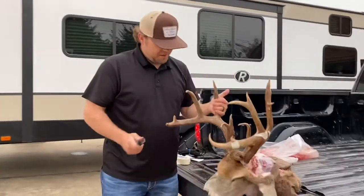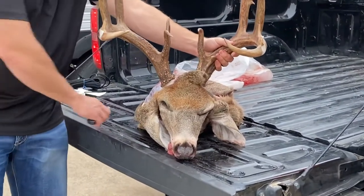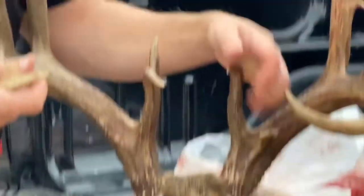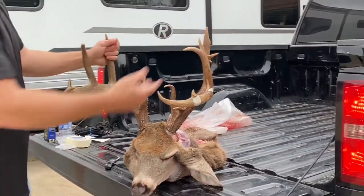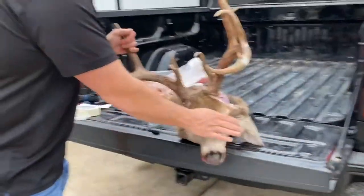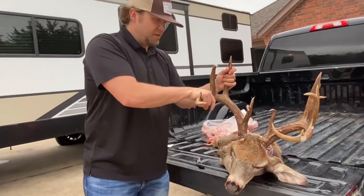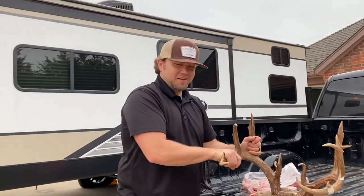Deer of my life — absolutely the biggest deer I've ever squeezed the trigger on and killed. His bases are just heavy, lots of character, awesome cool kickers, split brow tine, another kicker, split G3 — he almost sprouted off a couple more kickers. His body was well over 200 pounds field dressed — for southern Oklahoma that is a giant, an absolute giant. Extremely fortunate to put my tag on him.